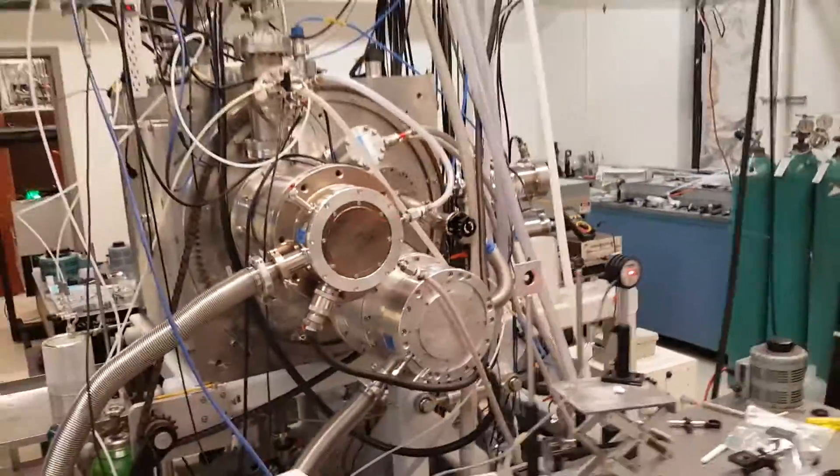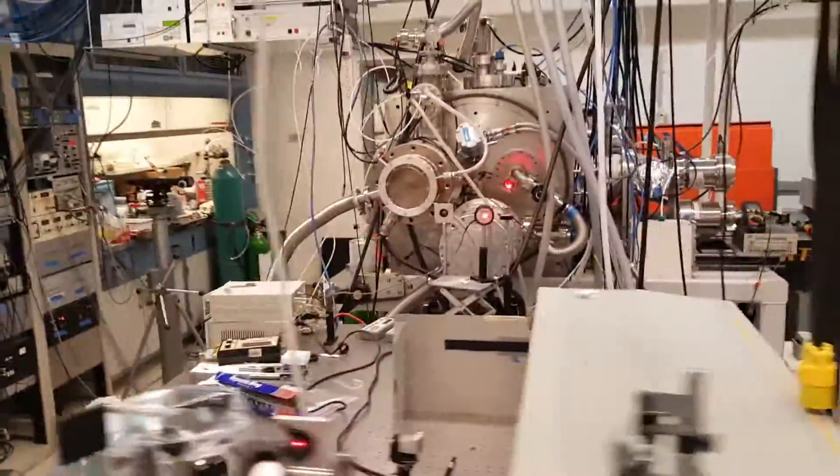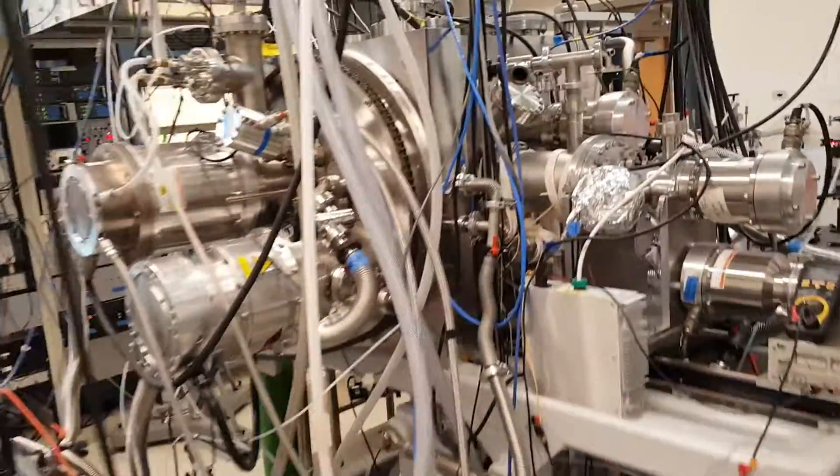The detector is on the other side of the apparatus. It consists of a fixed mass spectrometer.